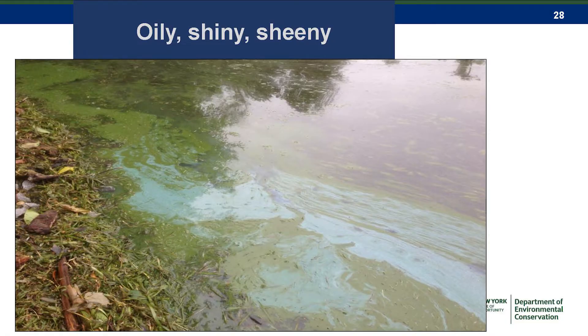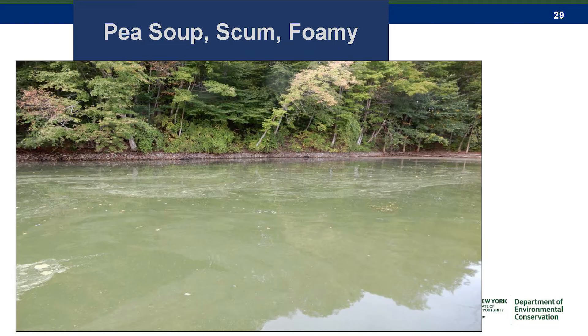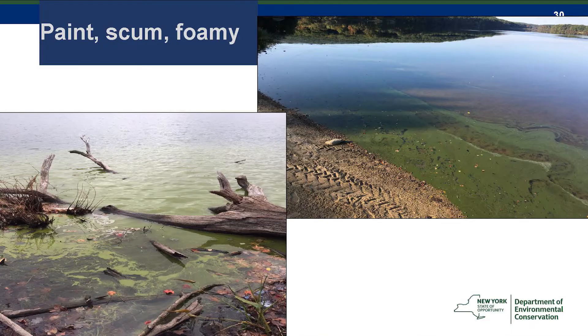They can sometimes look oily or like spilled paint. That blue color is pretty diagnostic, but some people mistake it for petroleum products. In this case, it's blue and green mixed together. Sometimes it's a bit more dull — like a pea soup light green color — really mixed into the water.